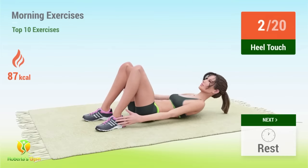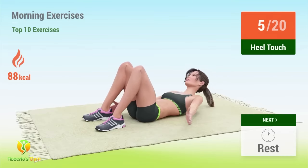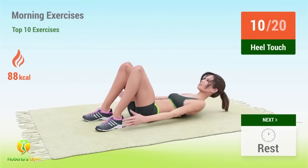Two, three, four, five, six, seven, eight, nine, ten, eleven, twelve.